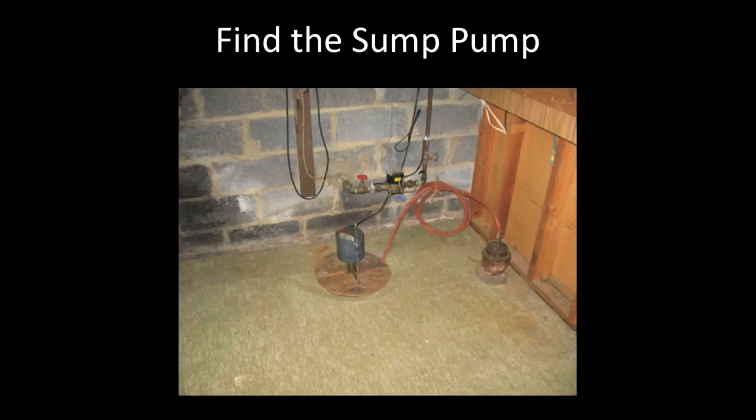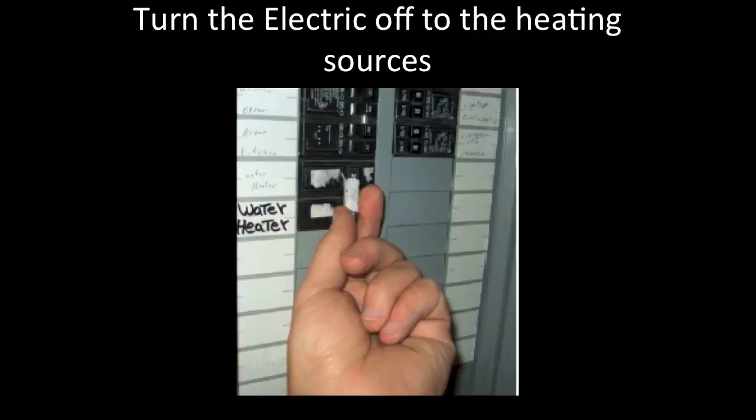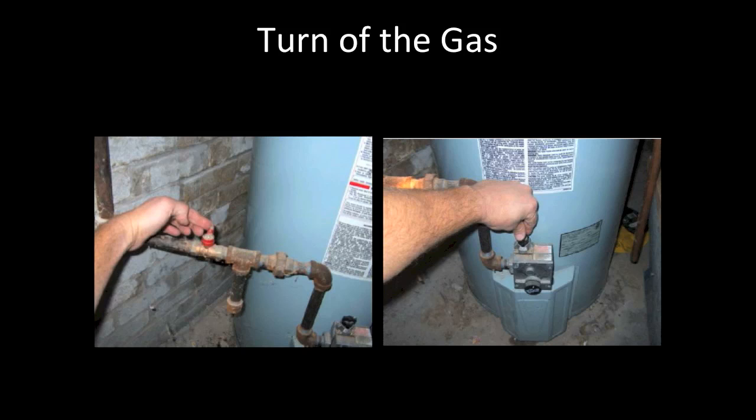Next, find the sump pump. This is the best place to drain the water out of the boiler system and the hot water tank. Verify that it is operational using the house electric or your generator. Please turn the breaker off to the hot water tank and the furnace — the heating elements can be damaged once these systems are emptied of water. Include pictures before and after you turn the breaker off. If the power source to the water heater or furnace is gas, turn it off and verify the pilot light is off on both units.